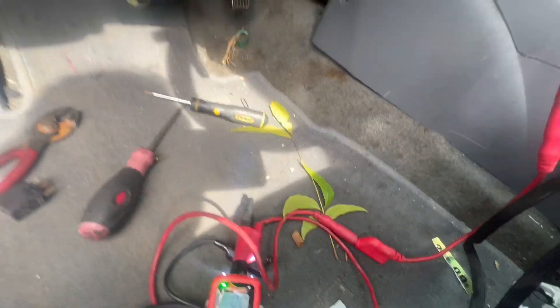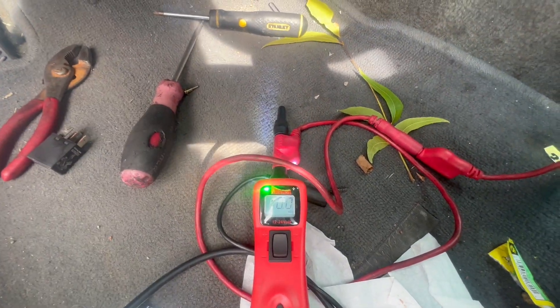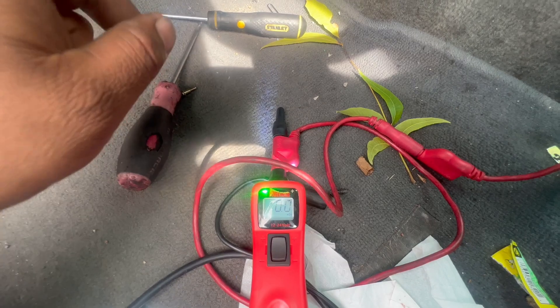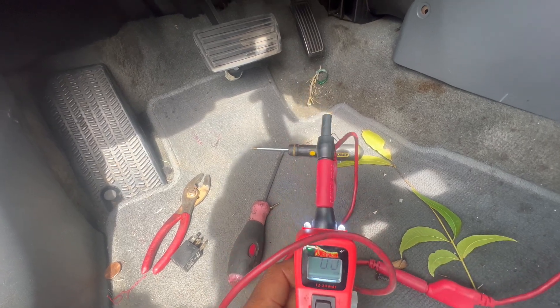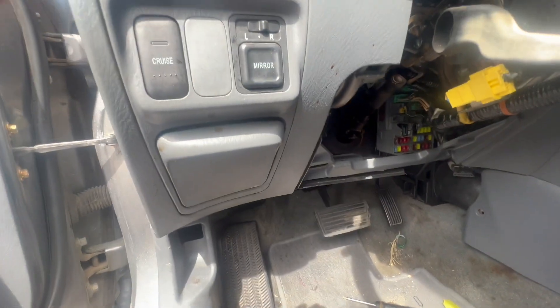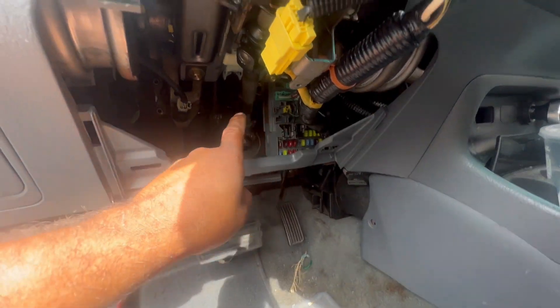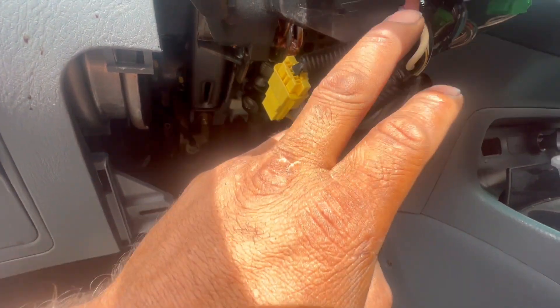What I'm going to do is hold the ignition switch in second position and send power directly. If the whole system — relay, fuse, starter, and everything from the ignition switch back — is fine, it should run right away as soon as I send power. You hear that? It's running! So that means from this wire all the way through to the starter, everything is fine.